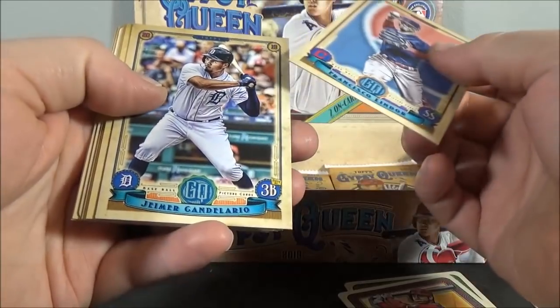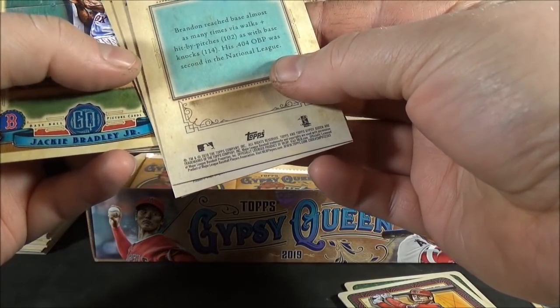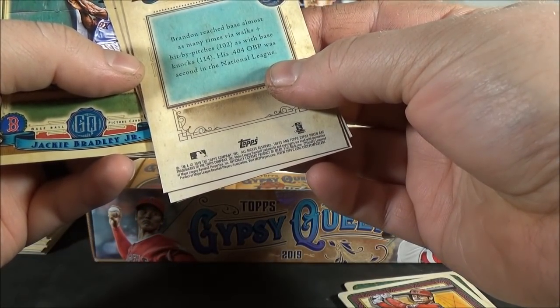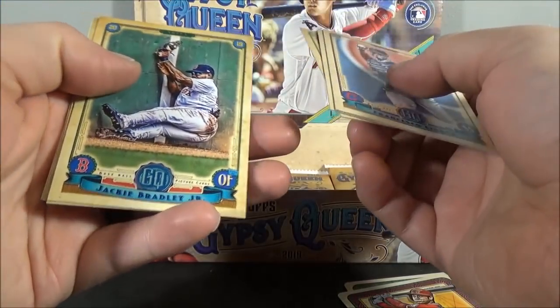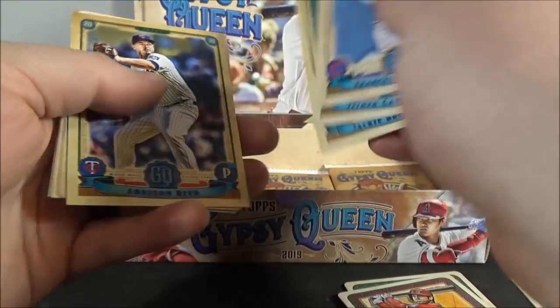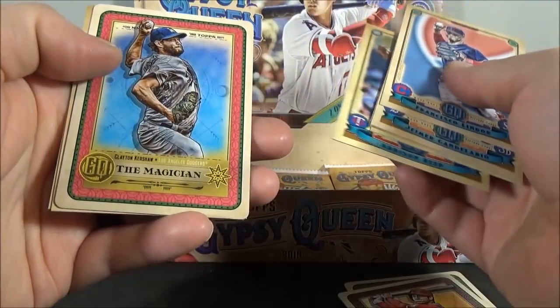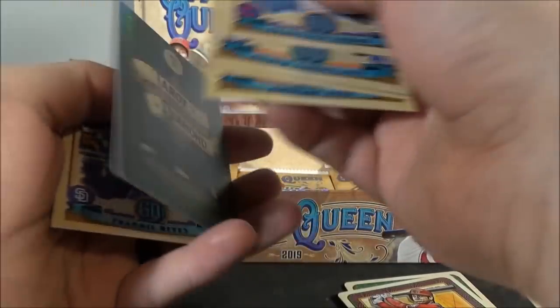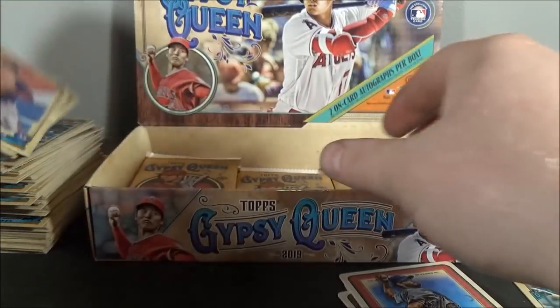Another Tear to the Diamond insert. Francisco Lindor. Jeimer Candelario. Brandon Nemo. Jackie Bradley Jr. — crashing into the wall. Addison Reed. Clayton Kershaw — Tear to the Diamond insert. Franmil Reyes. And Carlos Correa.